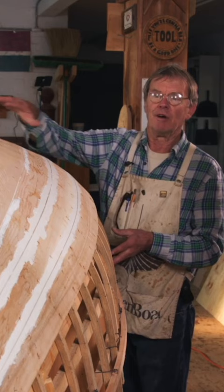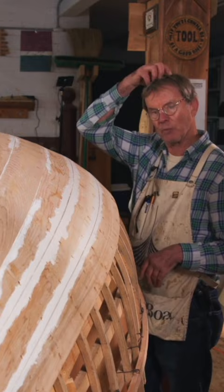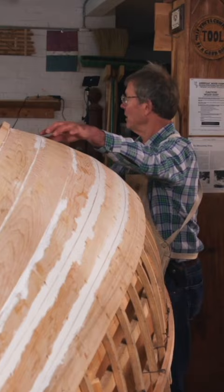We've created the perimeter of this hull with these two battens, where we're going to lay our planks out. So logically, you may be thinking the next step is to grab a handful of battens that we already have pre-made and come over here and put the next batten in, right?